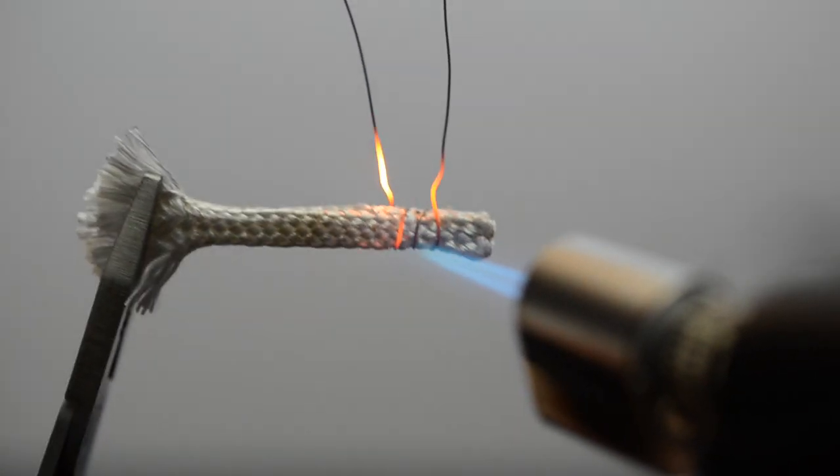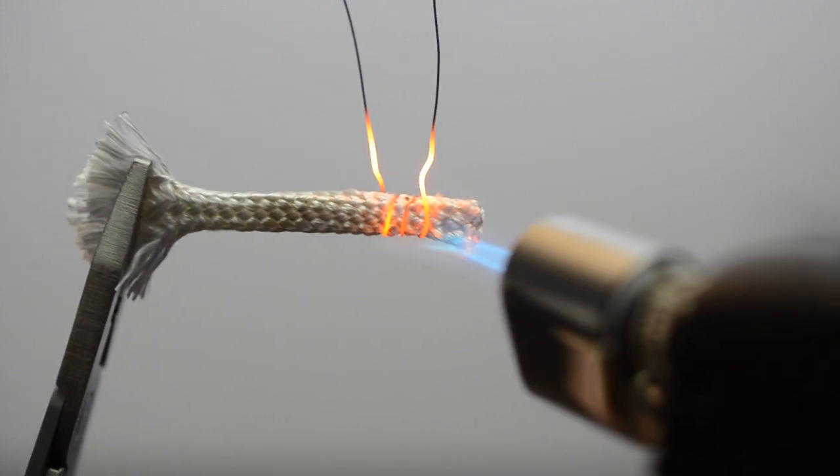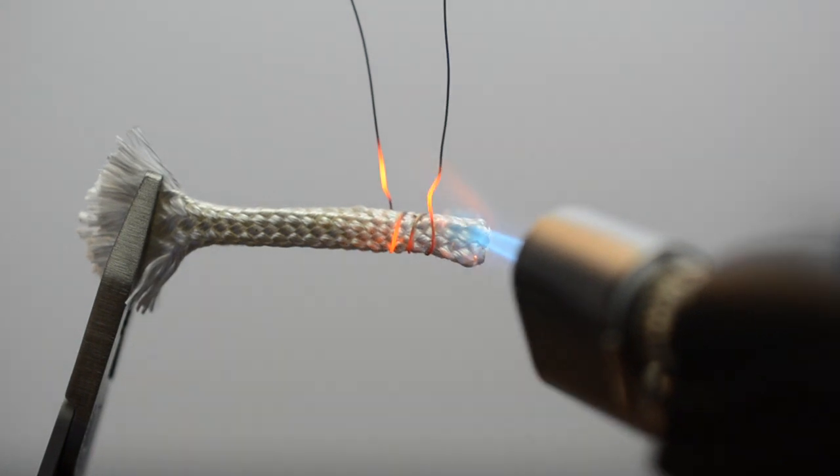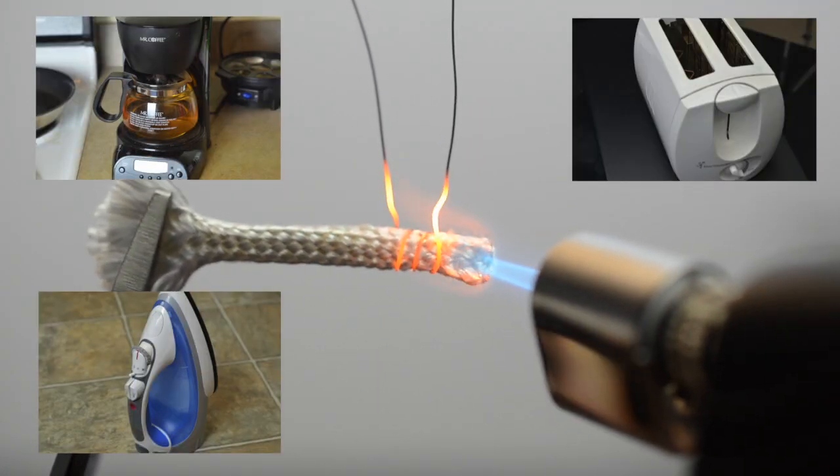One reason for torching is to burn off any manufacturing residue. These materials are used in many home and industrial applications — heating and ventilation systems, appliances like toasters, coffee pots, and irons.